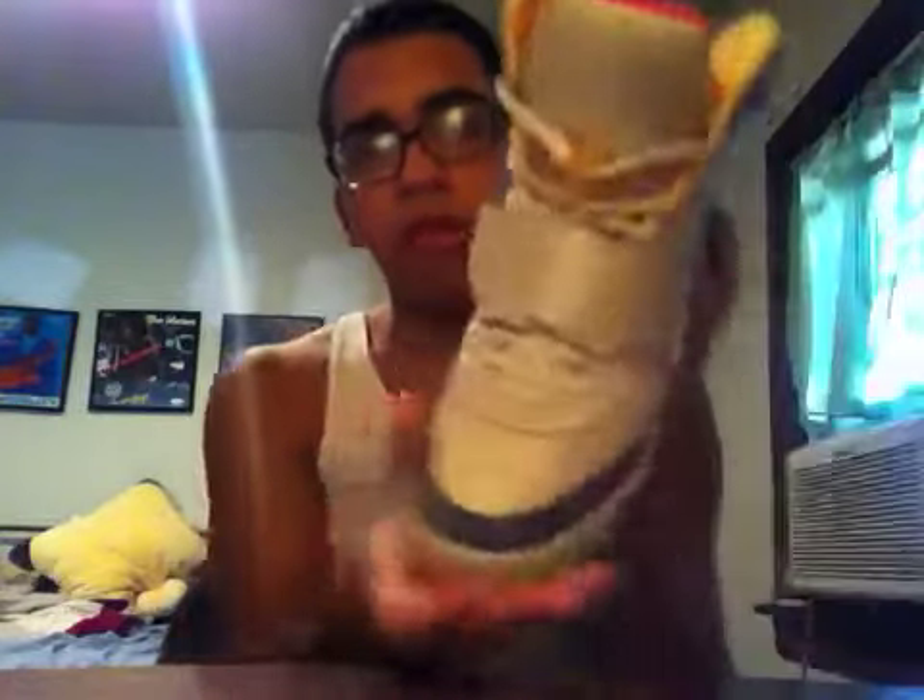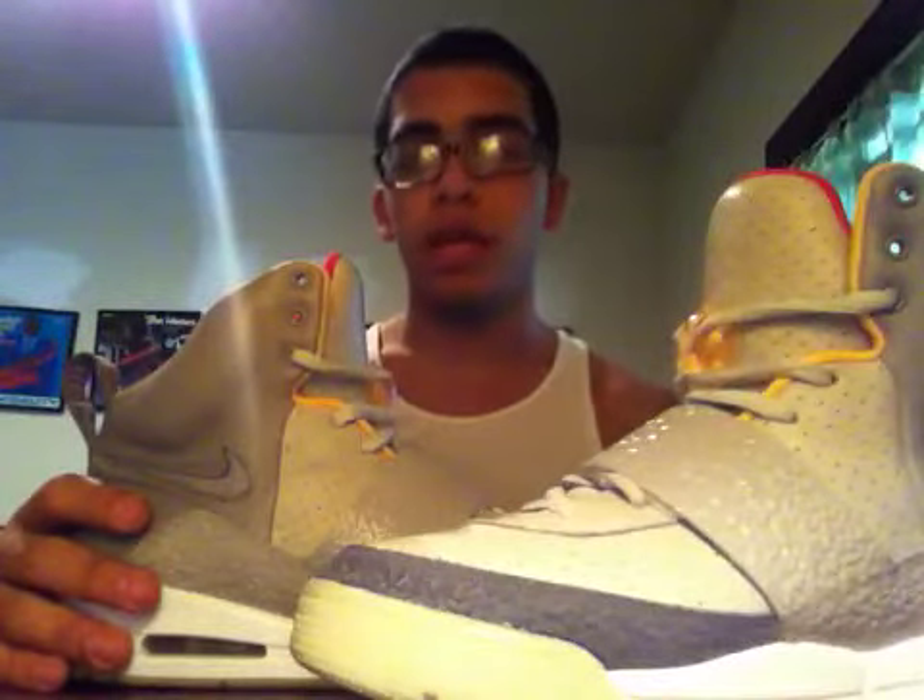Worn once. When you wear them on your feet you can't really tell — these pass as deadstock. I mean, you can see the creases if you look extremely close, but basically they look fresh. The asking price on these is $650 with box and everything. Starting bid is $550, buy it now is $650. If somebody's willing to offer $700 even better — I've already got offers of $600 and $620. So I'm saying $650. PM me, let me know what's good.